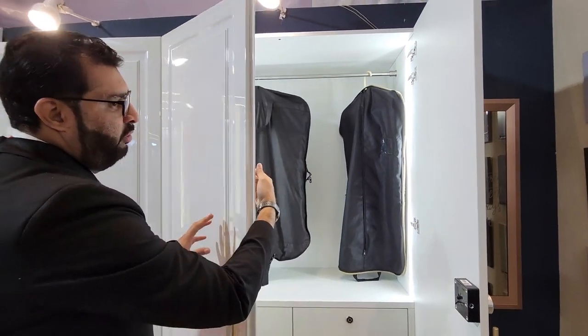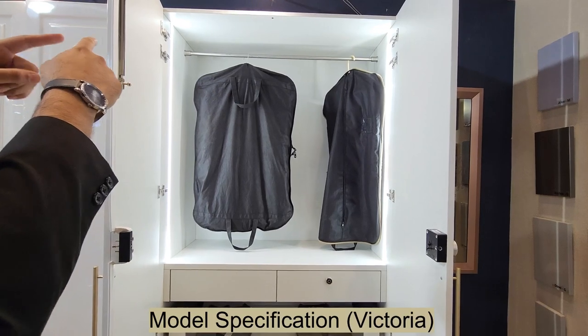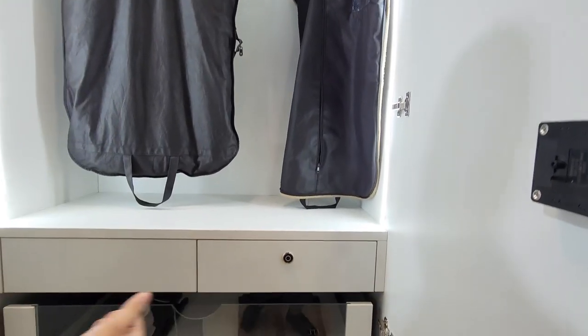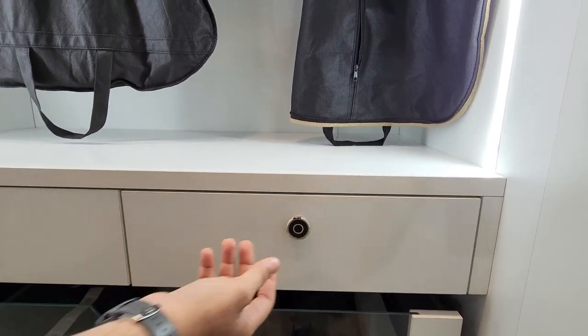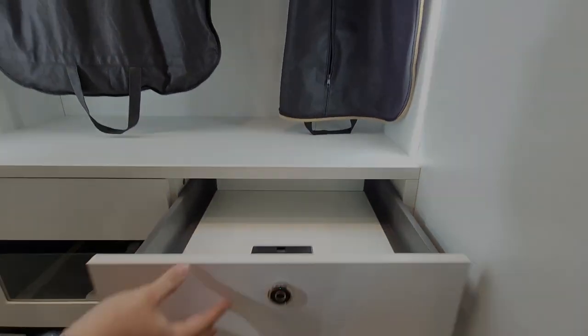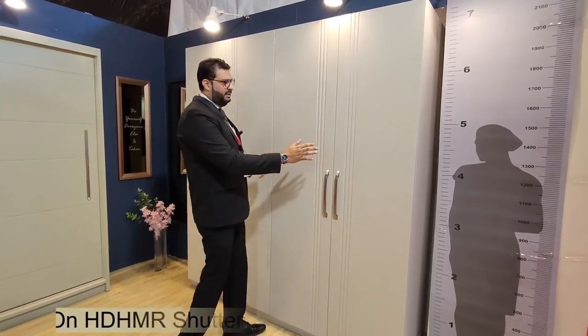You also have a tower bolt attached on the shutter. The internal has a hanger and a similar drawer at the bottom. For the drawer, we also have a finger-touch drawer — the drawer does not open normally, but when you press it with your finger, you can open it.